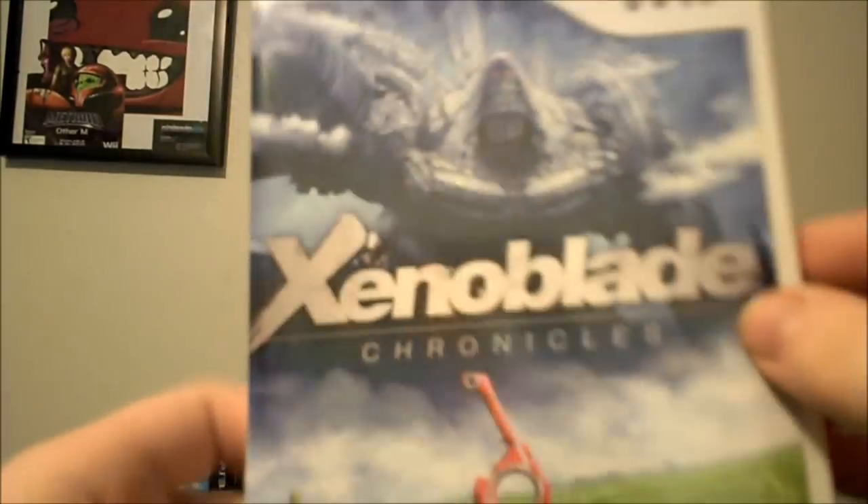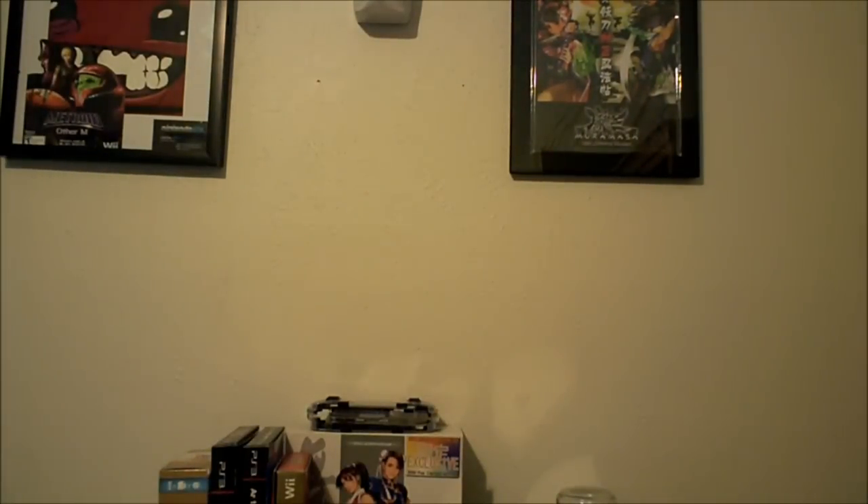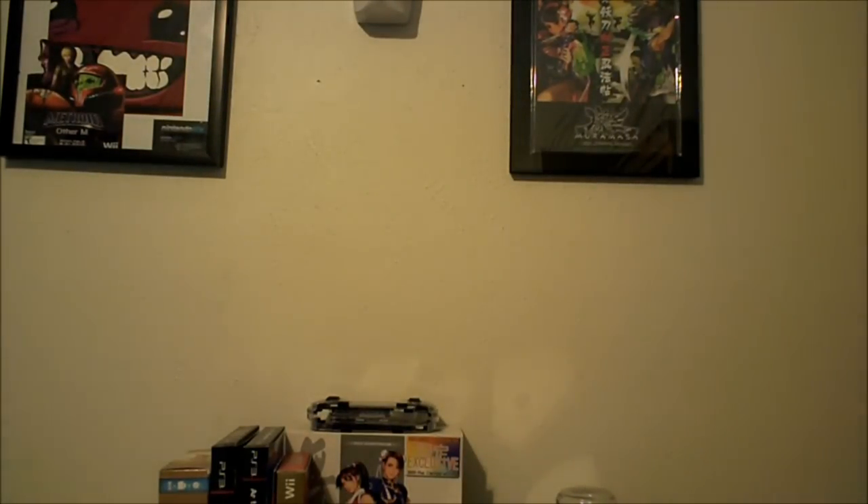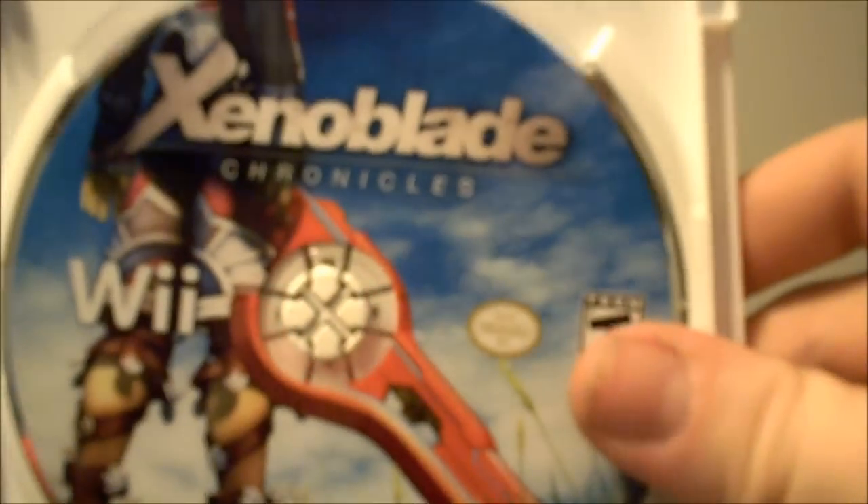Without further ado, let's go ahead and unbox the game. From Video Game Charts, the final pre-order number was slated to be around 200,000 pre-orders, which in my opinion is still pretty good. Of course, we have the Club Nintendo insert — we'll take that out. There we have the game, Xenoblade Chronicles. Beautiful game. Also, if you like Xenoblade Chronicles, check out Kirby's Dream Land, Rhythm Heaven Fever, and Zelda — I recommend all of these games.